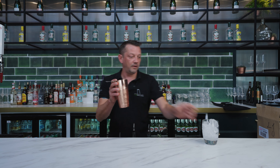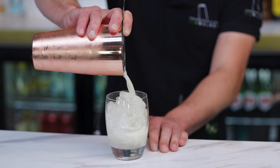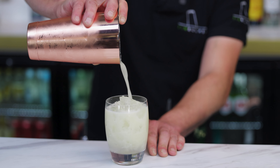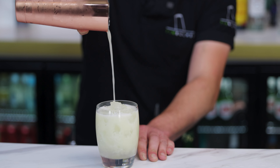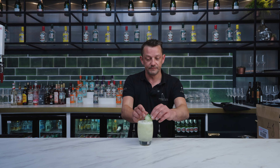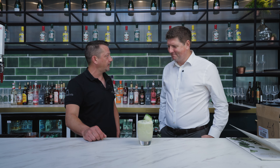Then add ice into the shaker and give it a good shake. Now strain that over the ice. And then to finish, garnish with a cucumber ribbon. There we go — cucumber and elderflower sour.